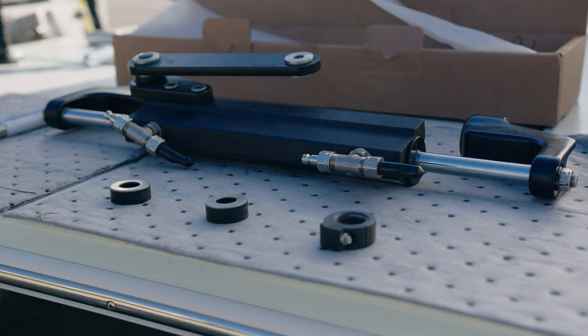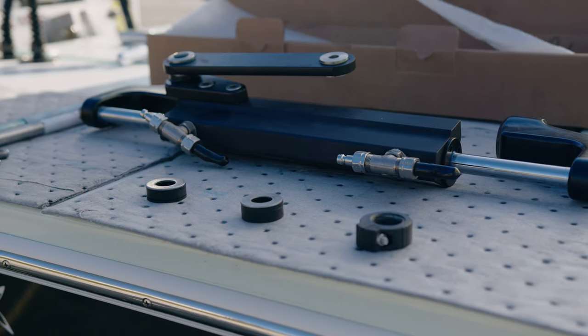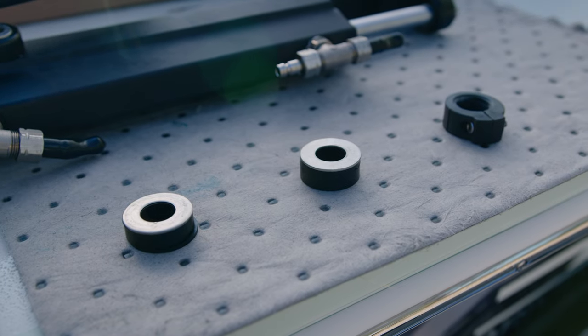First, we will be unboxing the hydraulic cylinder. The UFLEX cylinder kit comes with the following: cylinder, tilt tube rod kit, bullhorns, spacer kit, and tiller bolt packet.